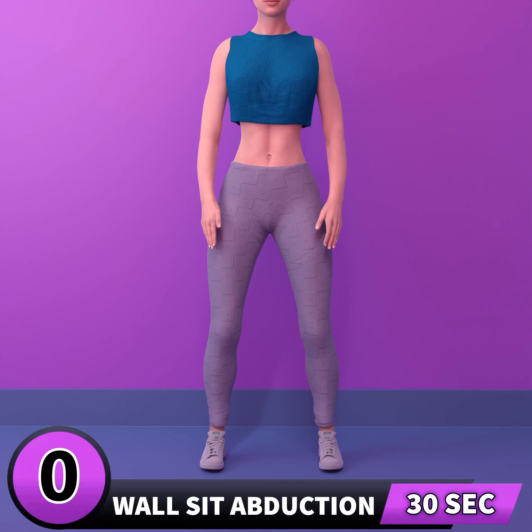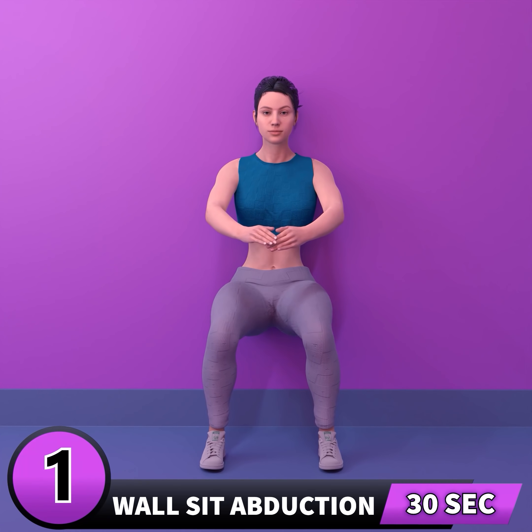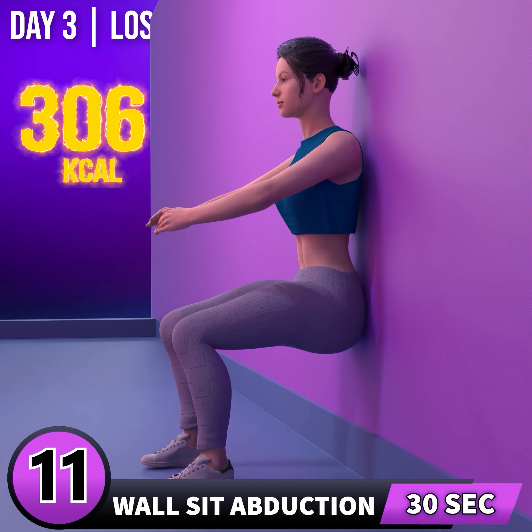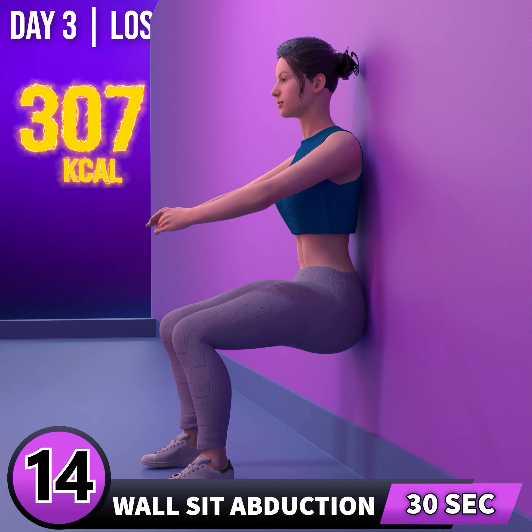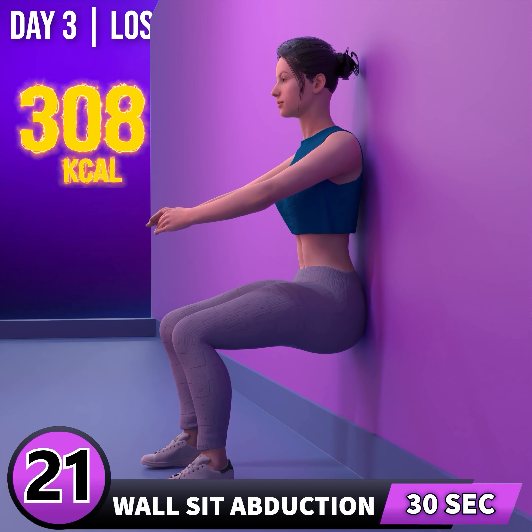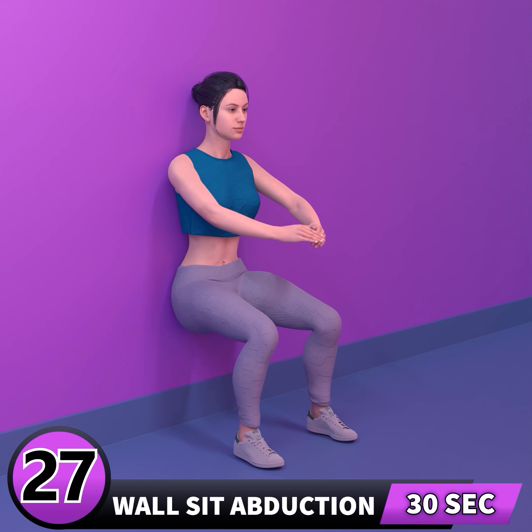Next exercise is wall sit abduction. In 3, 2, 1, go! 1, 2, 3, 4, 5, 6, 7, 8, 9, 10, 11, 12, 13, 14, 15, 16, 17, 18, 19, 20, 21, 22, 23, 24, 25, 26, 27, 28, 29, 30.